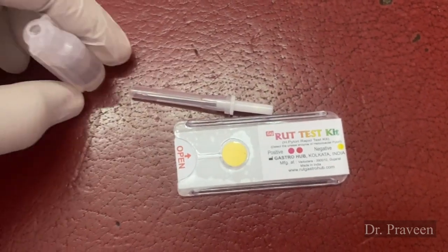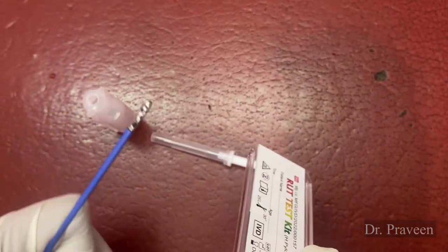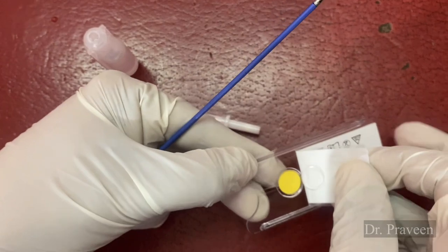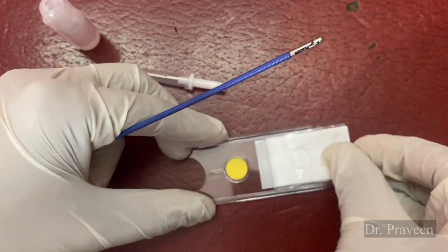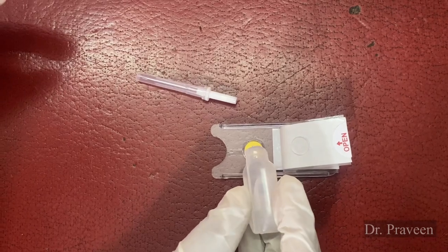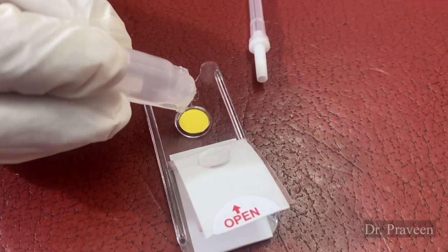If it turns pink or red, it indicates the presence of H. pylori. The test will show a positive result within 10 to 180 minutes, so it has to be observed from 10 minutes to 180 minutes — that is up to 3 hours only. If it turns red after 3 hours, then this is said to be a false positive.